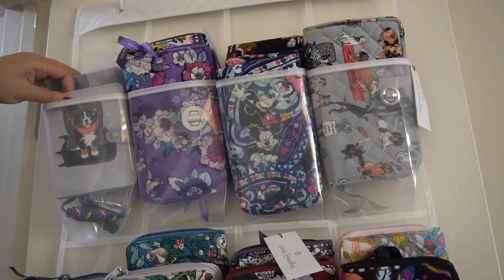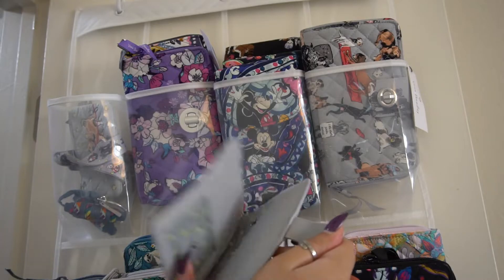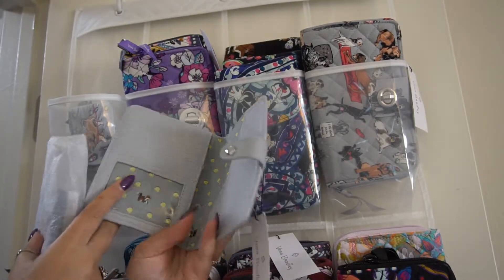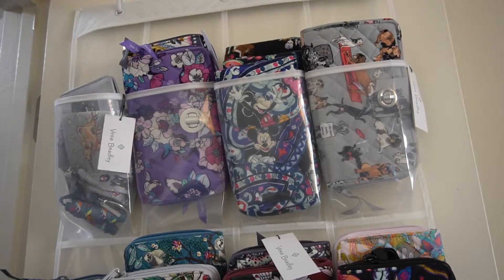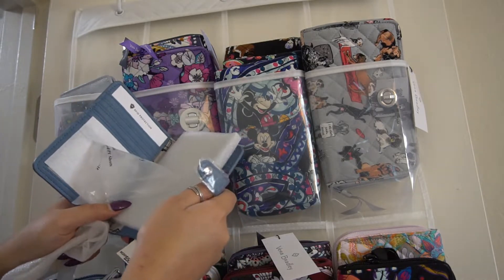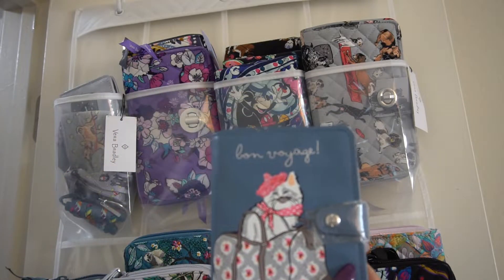Then I have my passport cases. I have one in Best in Show — it opens up so you can use it as a card holder and stick your passport in here. I think I also found this at The Paper Store. Then I have my Cat's Meow passport case — it's still packaged. I'm waiting until I actually need to use my passport before I open it. So cute, I love this.